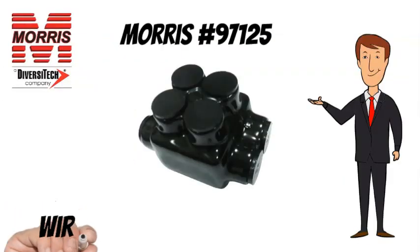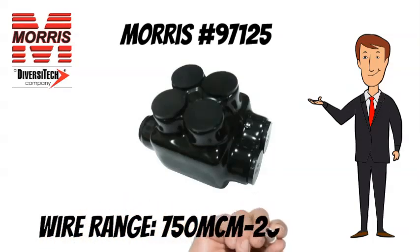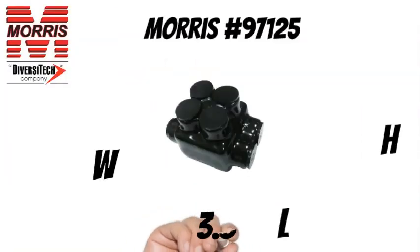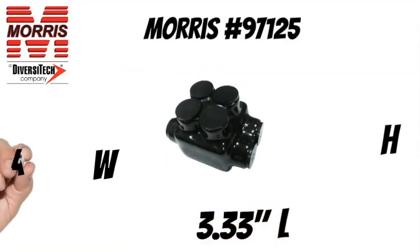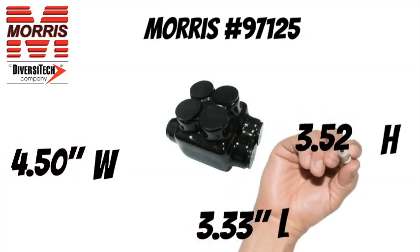The Morris 97125 has a wire range of 750 mcm to 250 mcm. The Morris 97125 measures 3.33 inches long, 4.50 inches wide, and 3.52 inches tall.